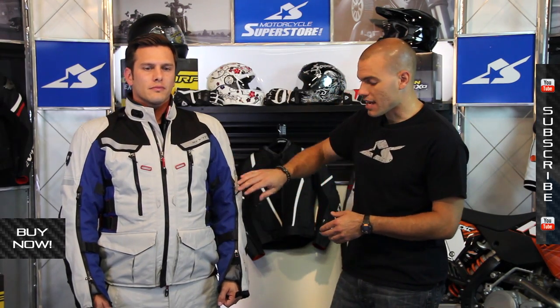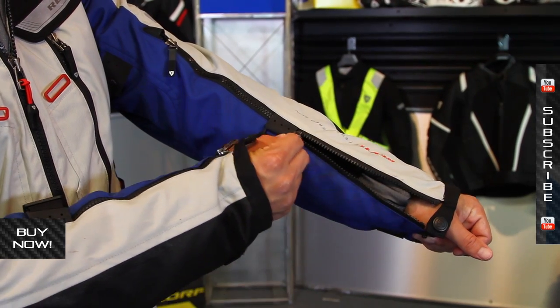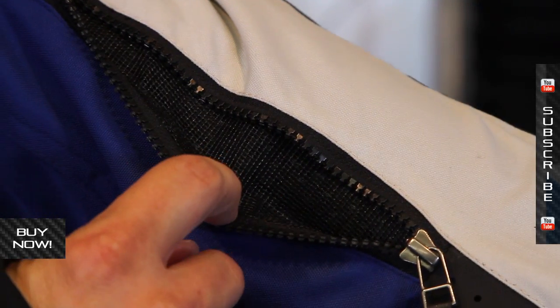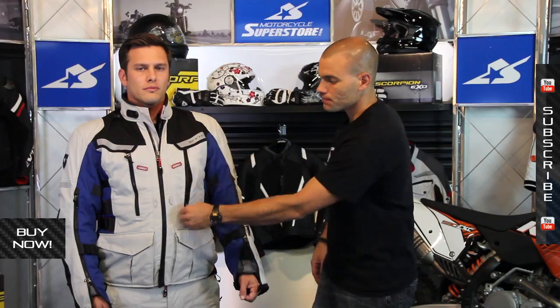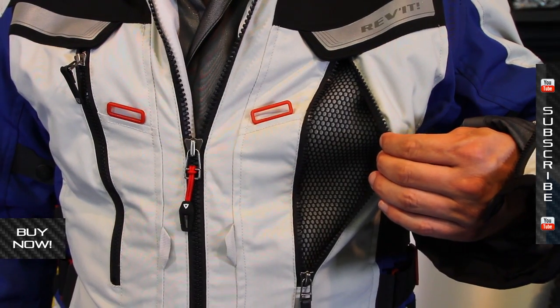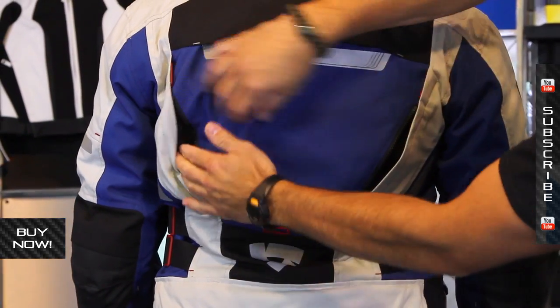The Sand 2 is different from the original Sand jacket in that it has a really long zipper, which provides a great amount of adjustability in terms of venting. You've got all this vent option with mesh underneath to allow air to flow up into the jacket. There are more vents on the chest for lots of airflow, and on the back side you've got adjustable vents on each side as well.